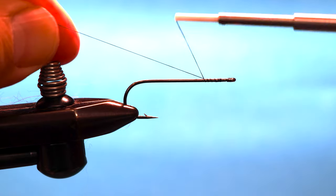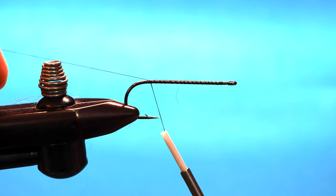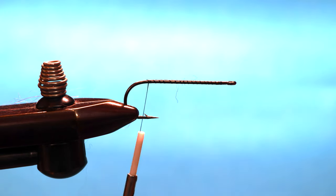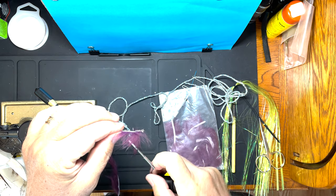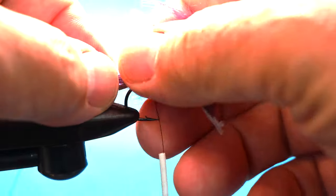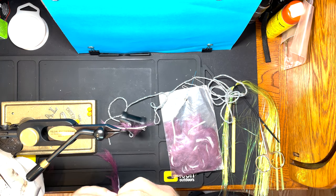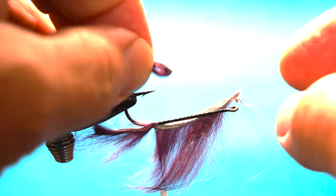Bring the thread down to the end of the hook. This fly uses primarily bunny fur strips, so I've got them pre-cut here. This is going to be the strip for the top of the fly. I've got the hair pulled back - I want to get that secured up on the top.